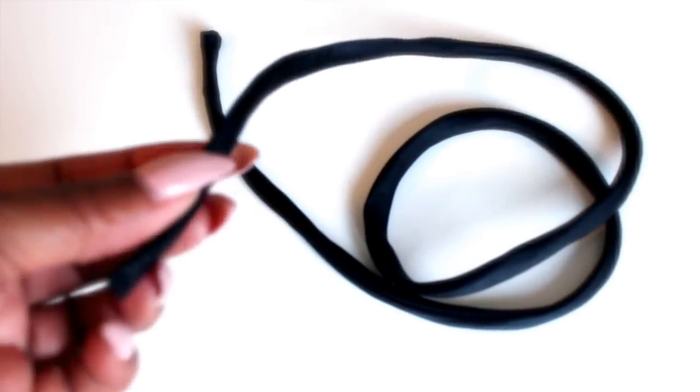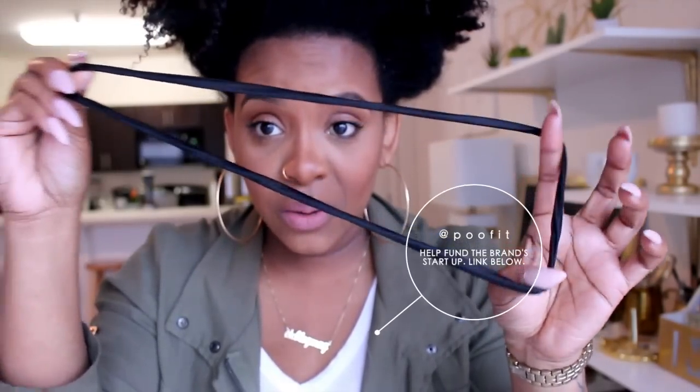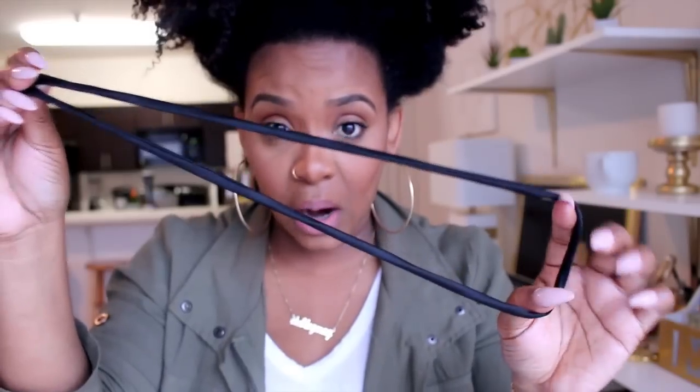So we're going to be using this PooFit for our puff. If you want to support this black-owned business, I will leave the link below. We're going to be using this — it's covered in satin, just like a Goody hairband but covered in satin, so it protects your hair more.